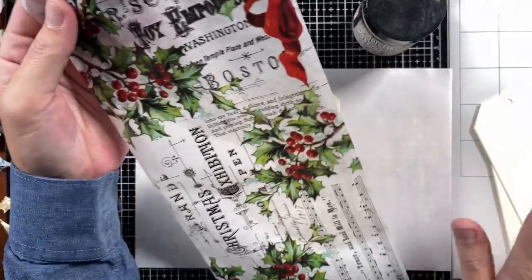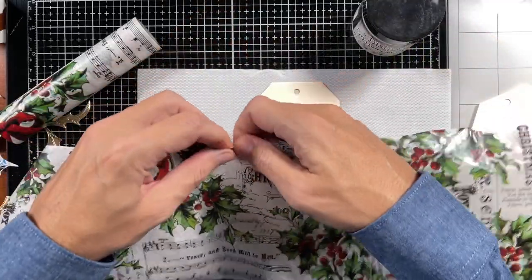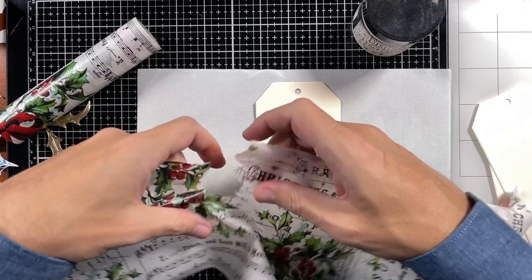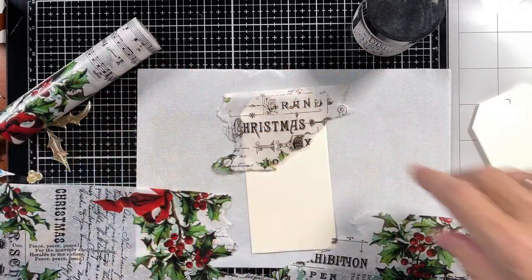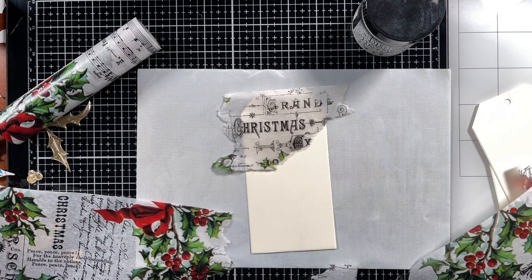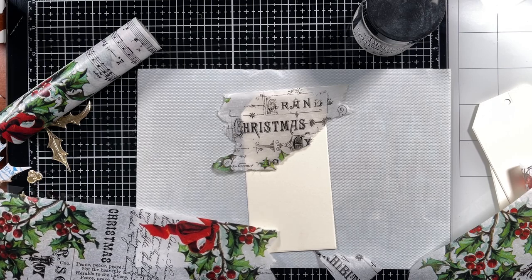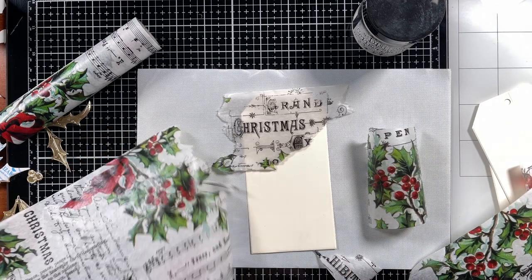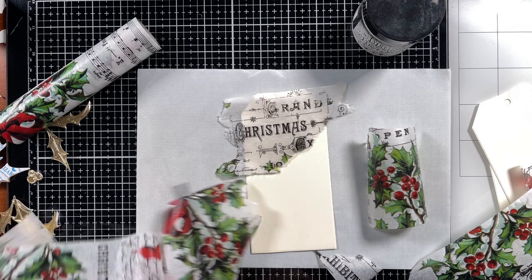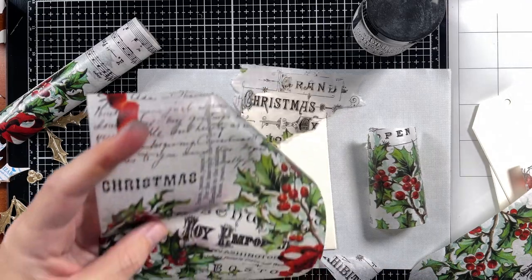I want these tags to be matching but not similar. I can already see I want this part on here. I'm just gonna cut off some bits and pieces that I like and that I will use on my tags, before I tear everything apart.